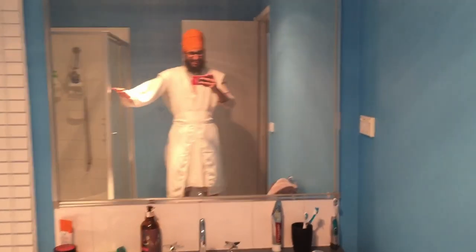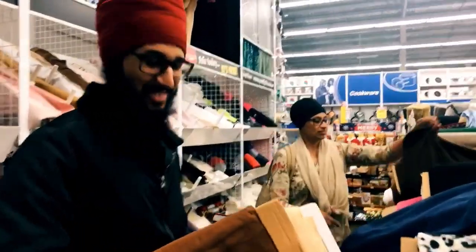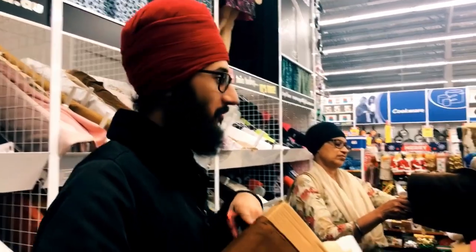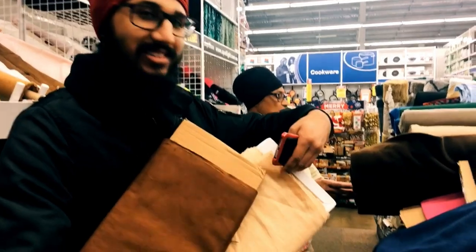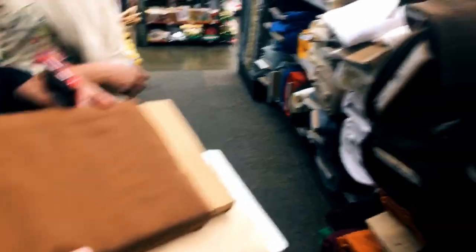I totally forgot to vlog some of this, but we're looking at material to make another tunic and the pyjama and robe for the white one. We have options — there's a different material as well, because my sister said the other one was too light. Hopefully this material is different. This one for the robe would go well with the other brown.